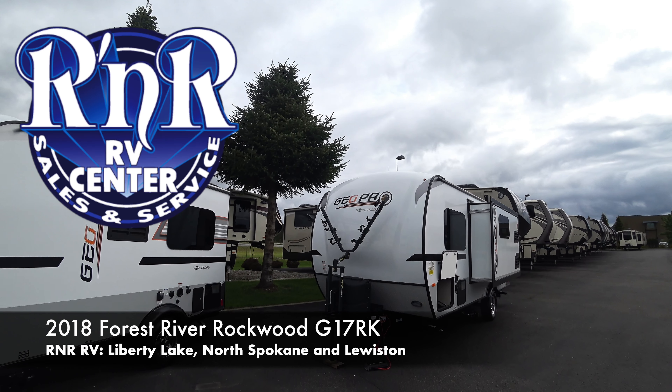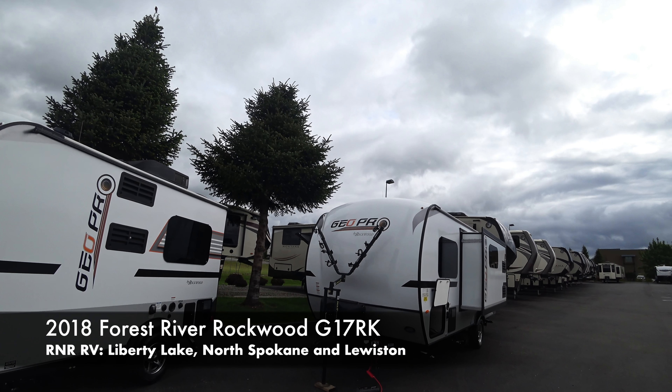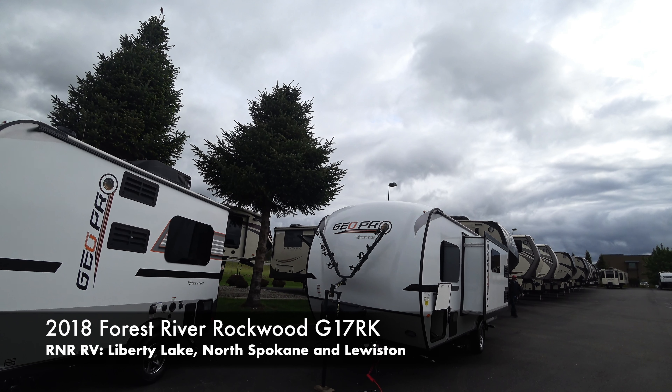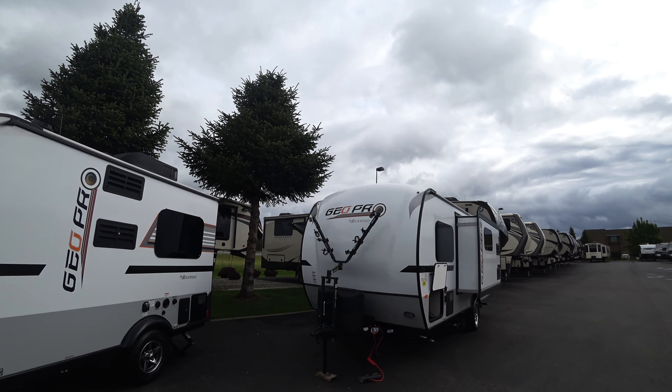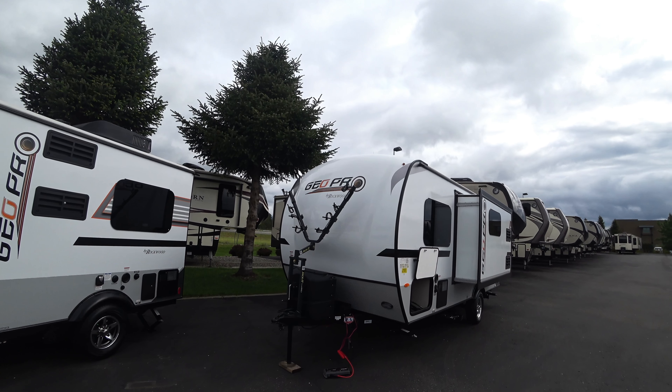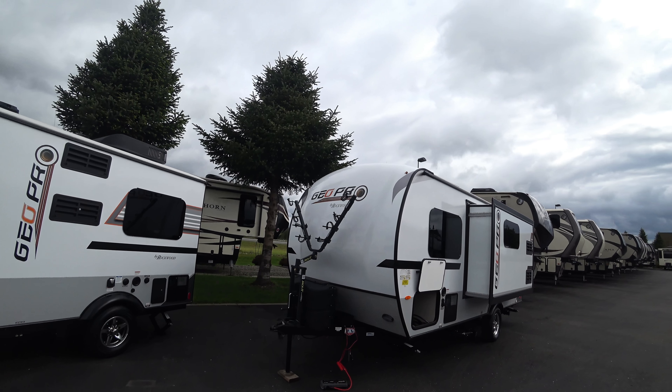Welcome everyone, this is Dan here with R&R RV. Today we're checking out a brand new line from Rockwood: the 2018 GeoPro G17 RK. You're getting the Rockwood quality, a slide, and a pretty cool floor plan on the inside of this brand new 2018 model.